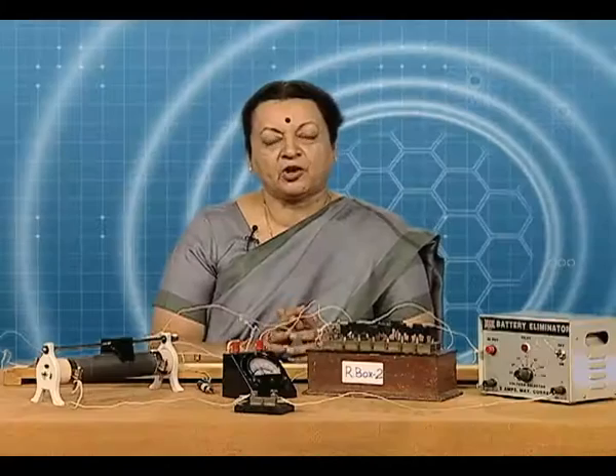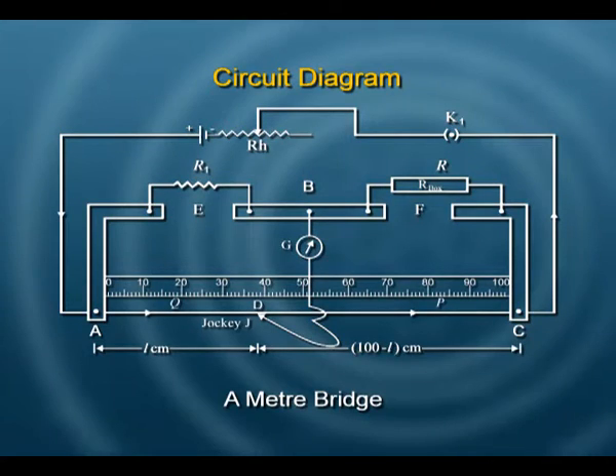What is the principle of our experiment? That is the Wheatstone bridge, and a meter bridge is a modified form of that.